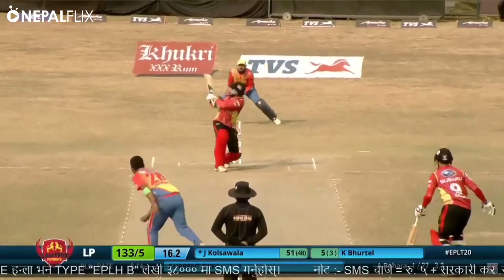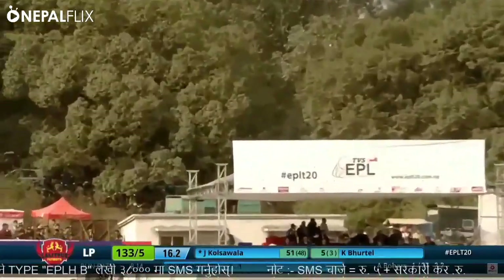Long off — is that gonna go over his head? It is! It's gonna fly. That's a beautiful shot from Cole Sawala. Paddles it and it's gonna be one bounce.